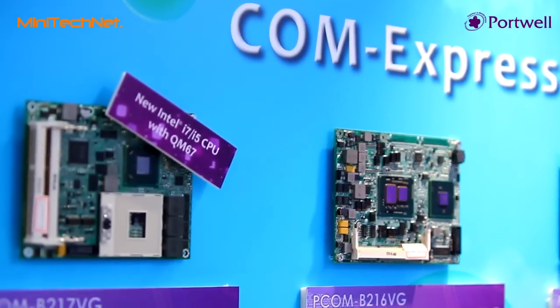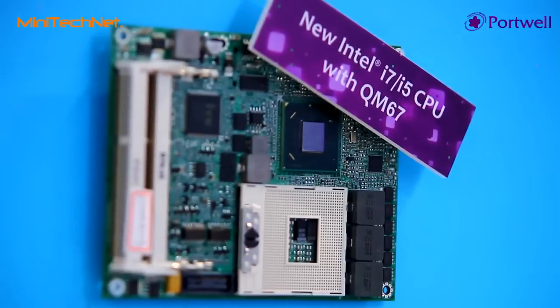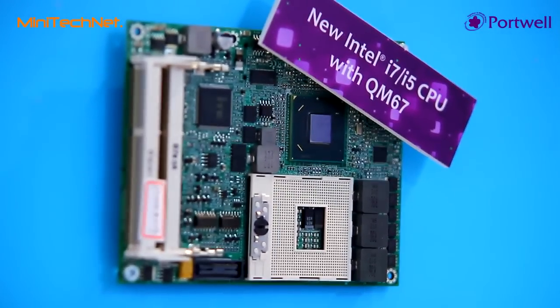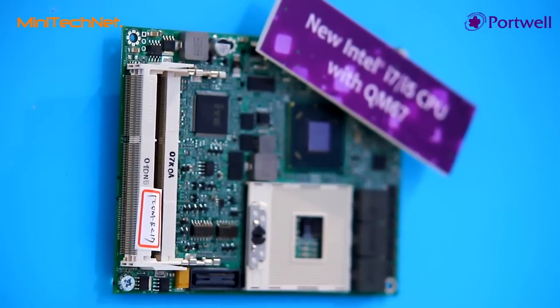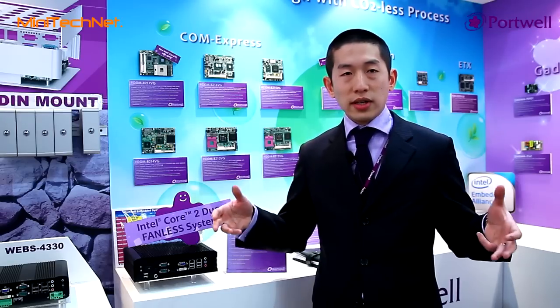All of these you can run based on the Sandy Bridge platform, and we have that ready now. So please contact us and we can give you more information. Porto can do the module itself, and we can give you customization on the backplane and also design the system altogether.